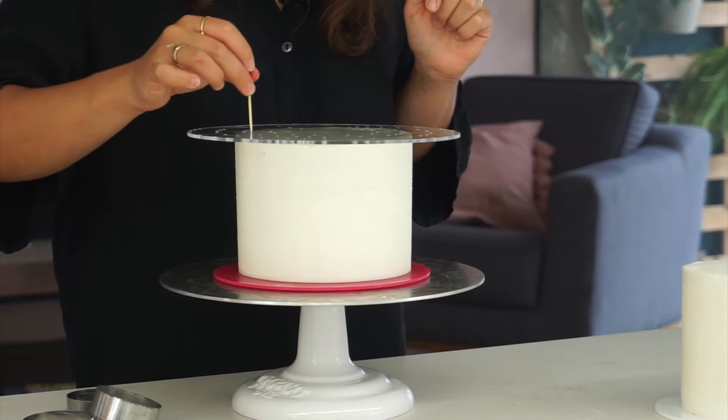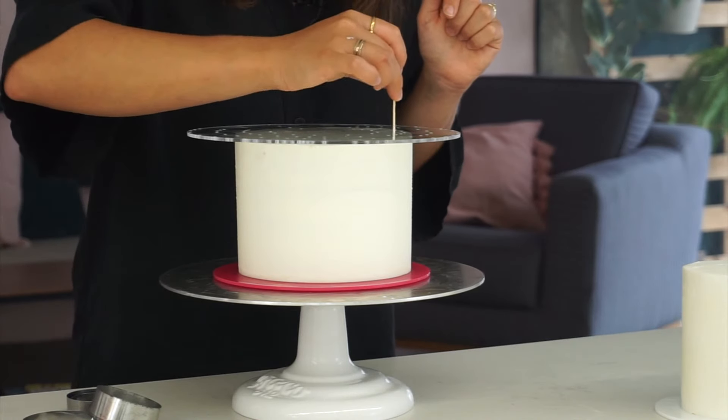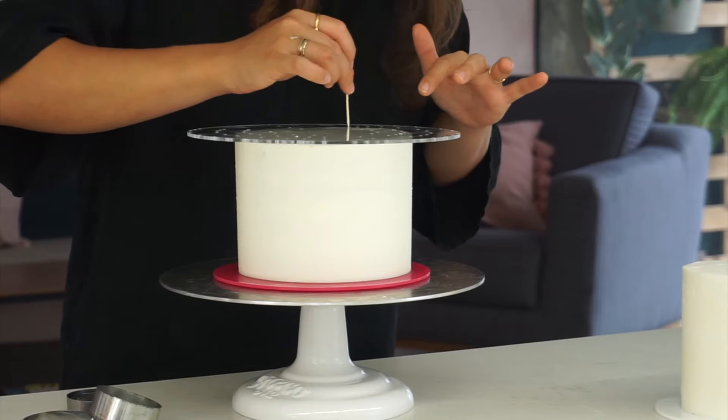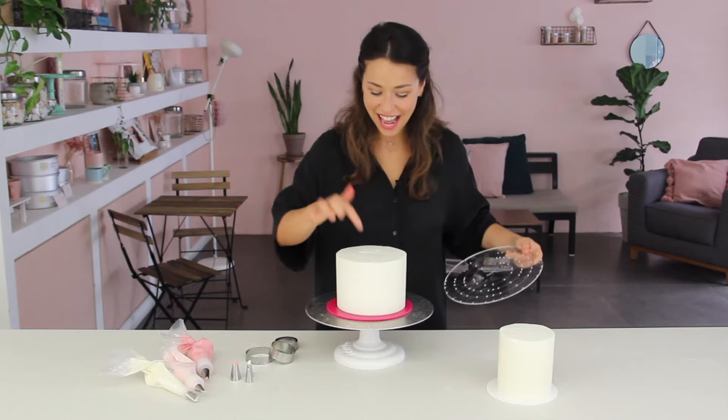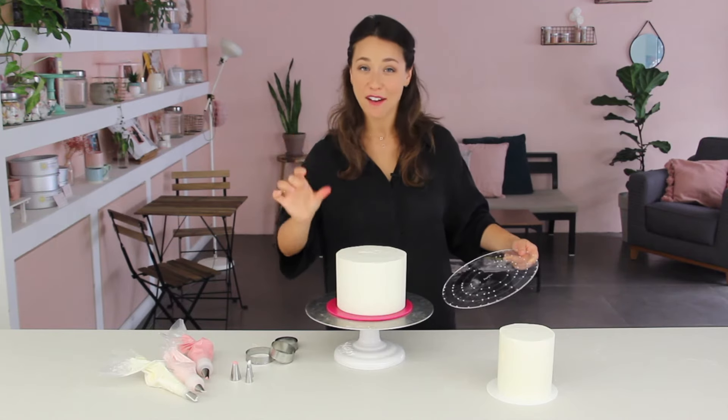With the guide and my six-inch cake, I'm going to place it directly on top and using a toothpick I'm going to mark eight identical points on top of the cake — two, four — then carefully lift it up. The cold buttercream helps, and now I have marked eight perfectly symmetrical and even points around the cake.